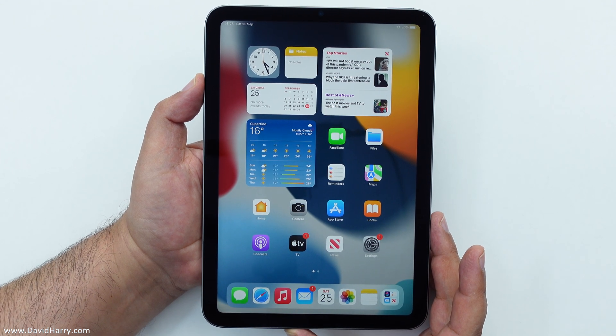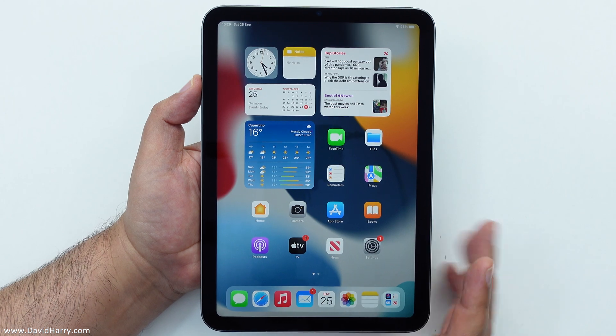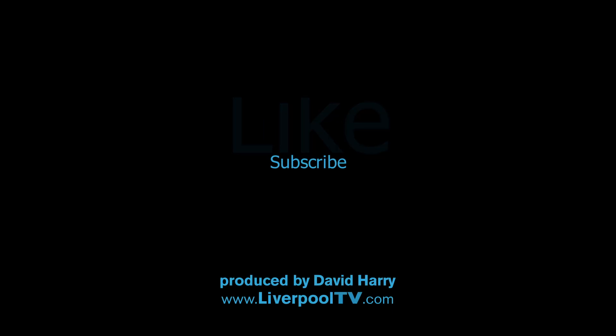Anyway, I'm David Harry. Thank you very much for watching this video. Take care and goodbye now.